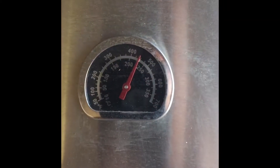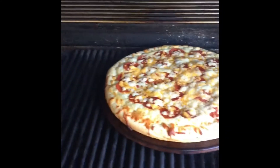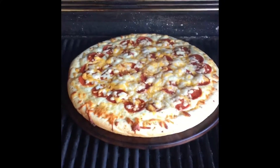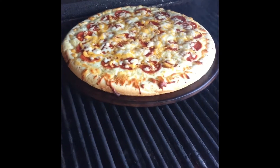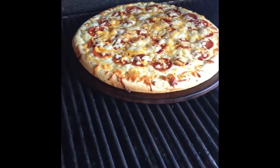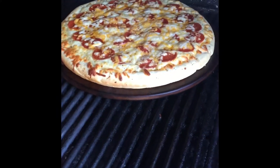I saw this earlier on YouTube here at the meat stall. It's about 450 degrees. Here it is — pizza on the grill. Put it on a little pizza stone there. Got this cranked up. It is looking good. It's almost done.